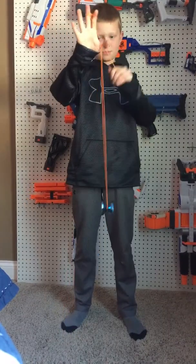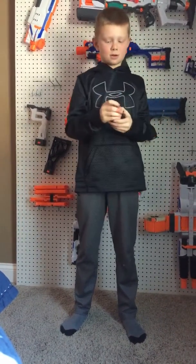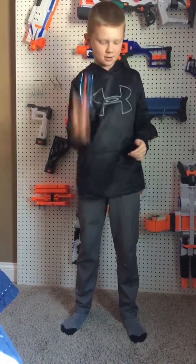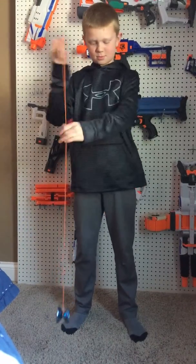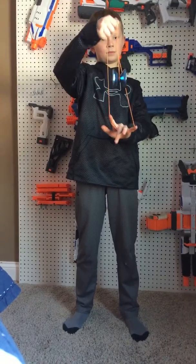Today we will be doing three basic yoyo tricks: first Eiffel Tower, next is Rock the Baby, and last is Elevator.